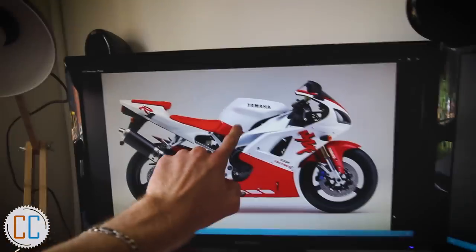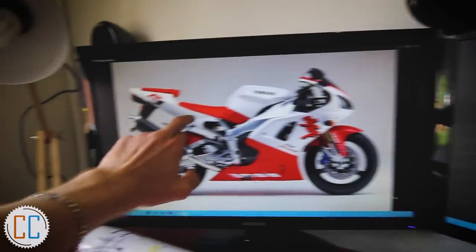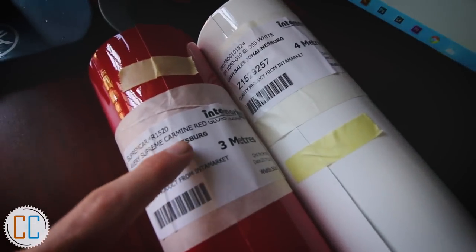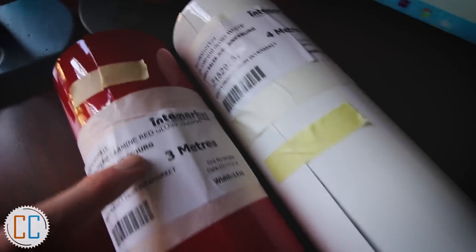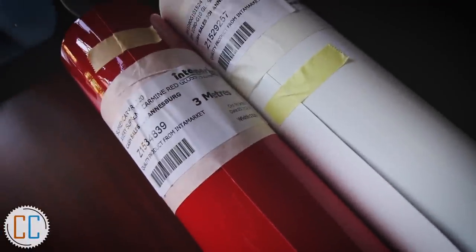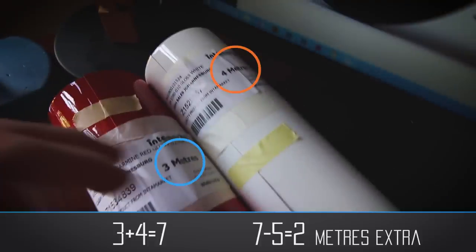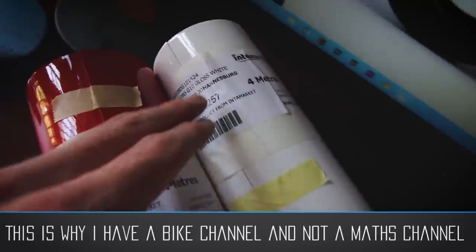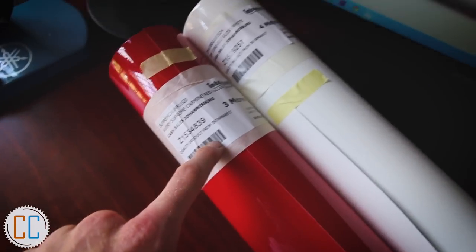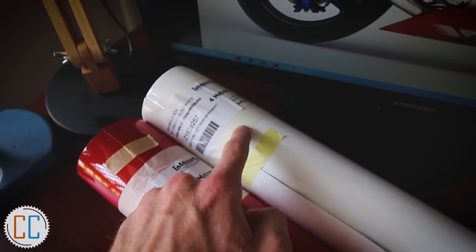Excluding the rear hugger and belly, and these bits here, but we want a white tank, white upper fairings and tail. First up we obviously needed some vinyl. In the red we've got some Avery Dennison Carmine Red Gloss — three meters of this because I was told it takes about five meters to wrap a bike, so I've got two meters in total to play with. In the white we've got some 3M Gloss White — 3M and Avery Dennison are different manufacturers.